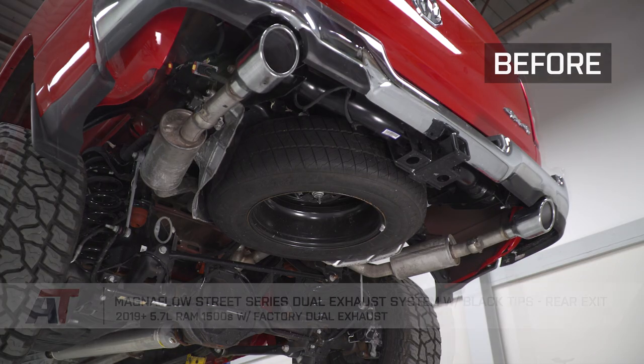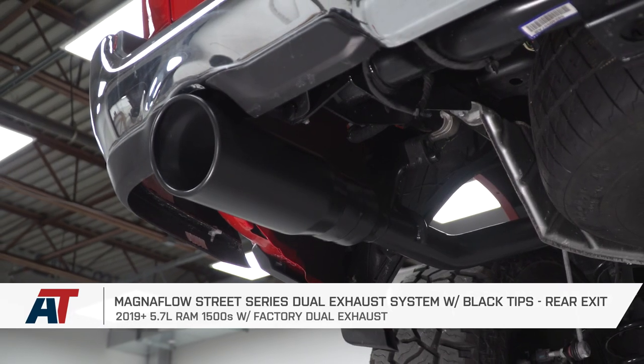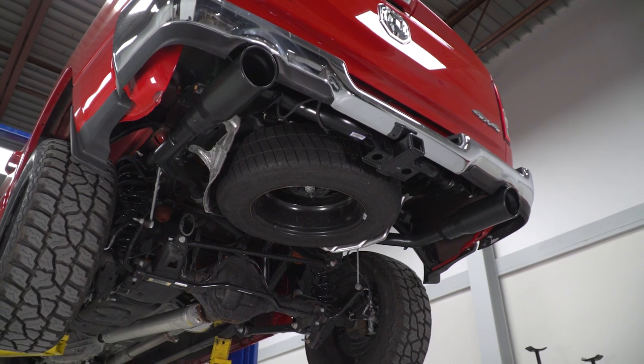That's gonna wrap up my review and install for the Magnaflow Street Series Dual Rear Exit Cat-Back in Black, available for the 2019 and newer 5.7 Ram with the factory dual exhaust. You can get yours right here at americantrucks.com.